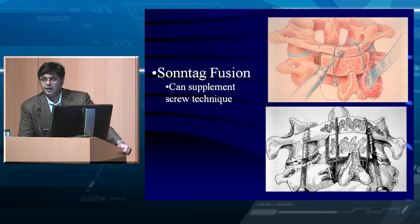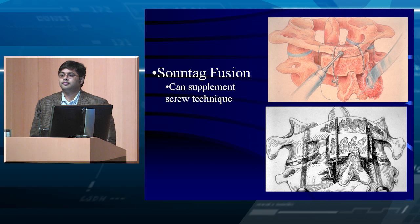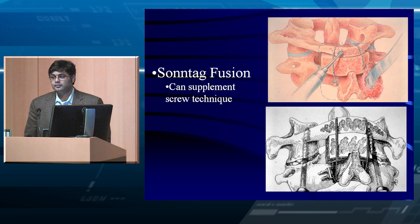Now if you do not have a lamina of C1 — for example, after a Jefferson's fracture, which is a fracture of C1, a break in the ring — you cannot do one of these wiring techniques. So where would you put your bone graft to support your fusion? You would go more laterally, into the facet.